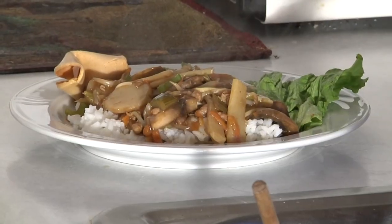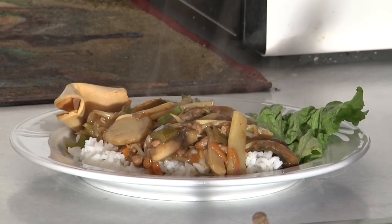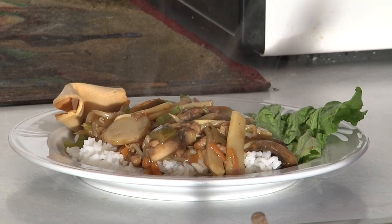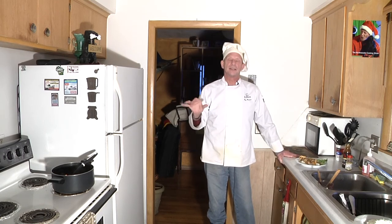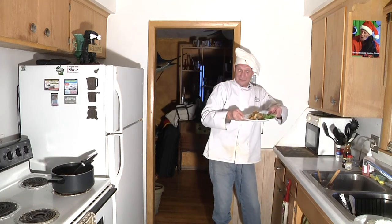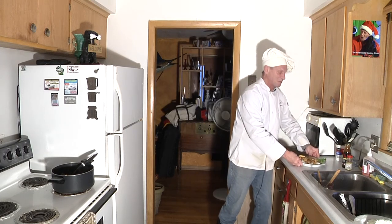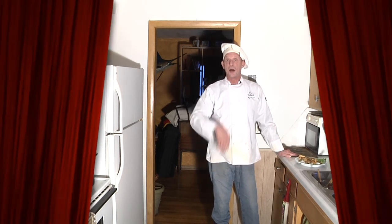And here's our chow mein, which is made with beef and pork and lots of crisp fresh vegetables. Don't they look good? So I hope you enjoyed these dishes that we made today for a little Asian cooking — our egg foo young, shrimp fried rice, and our lovely chow mein. So from the Northwoods Cooking Show, I love to say: eat healthy, be safe, and spread the sunshine. Bye-bye!